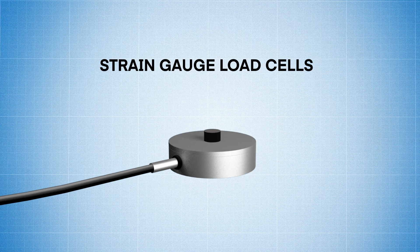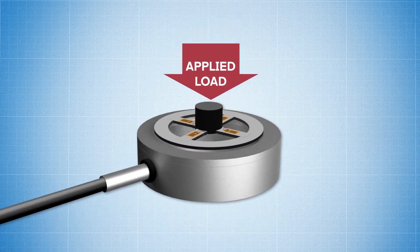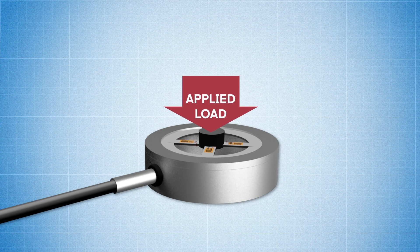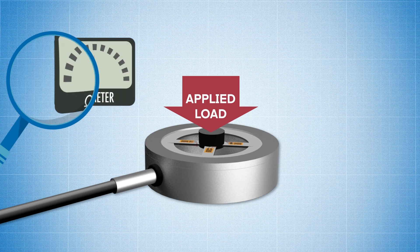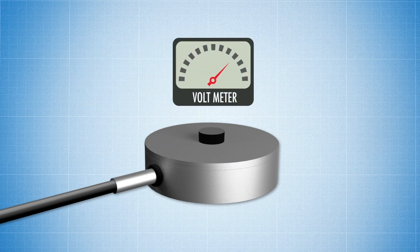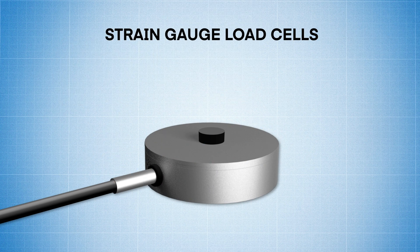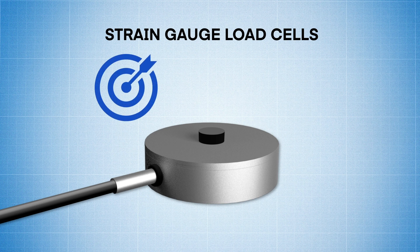And that brings us to strain gauge load cells. These highly precise sensors use strain gauges that are bonded onto a beam or structural member that deforms when weight is applied. The deformation of the strain gauges causes minute changes in resistance that are converted into a voltage signal that can be accurately read and converted into a force value. Strain gauge load cells are by far the most commonly used type of load cell for their accuracy and stability.